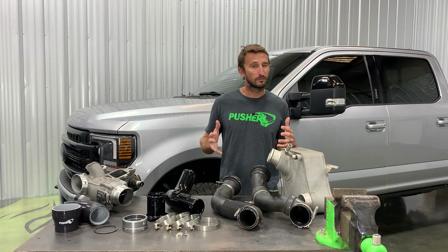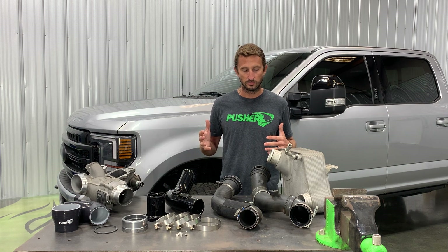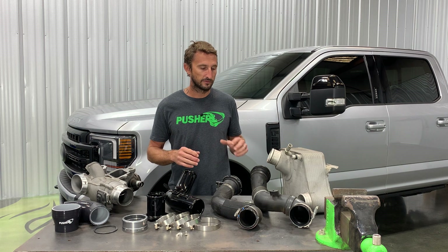If you're watching this video, you're probably somewhat aware of this issue already, but we're going to kind of start from the beginning, educate you a little bit on the factory parts, and then show you how to fix them.